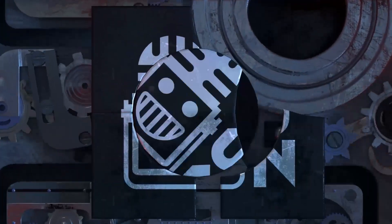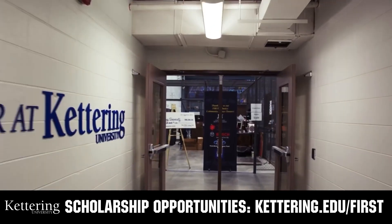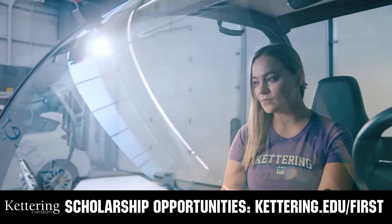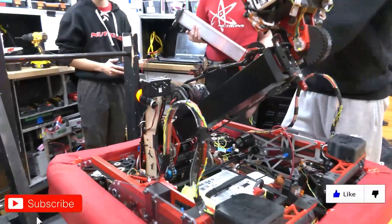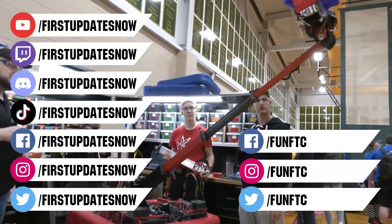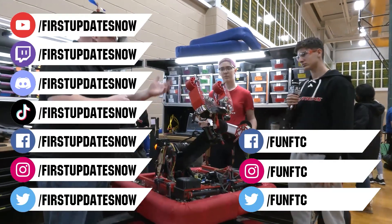This video on FUN was brought to you by viewers like you and also by the following. Discover how you can graduate debt-free at Kettering University with Kettering's amazing co-op employment programs. Those accepted into Kettering University can apply for a robotics scholarship providing up to an additional $5,000 a year in tuition assistance. Head on over to kettering.edu/first to learn more, schedule a visit, or apply. Don't forget to like, subscribe, and ring the bell to stay up to date on our new videos. Keep the conversation going on the First Updates Now YouTube channel, live competitions at twitch.tv/firstupdatesnow, and join our Discord at discord.gg/firstupdatesnow. Check out our social offerings on TikTok, Instagram, Facebook, and Twitter.